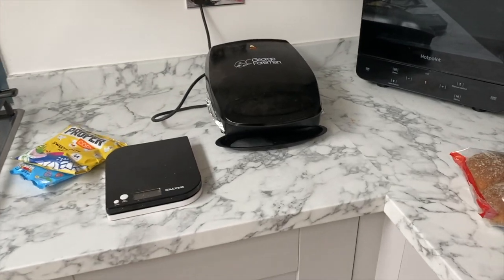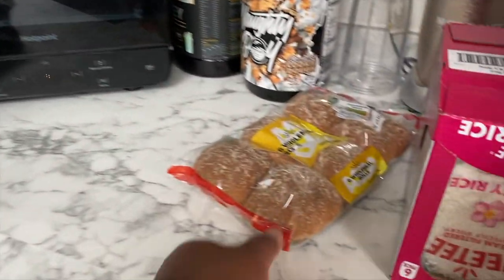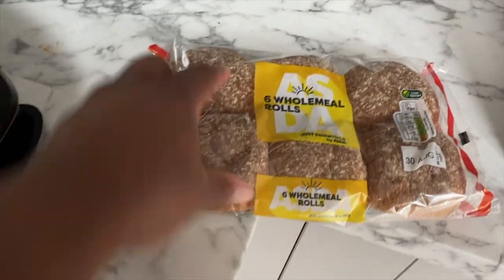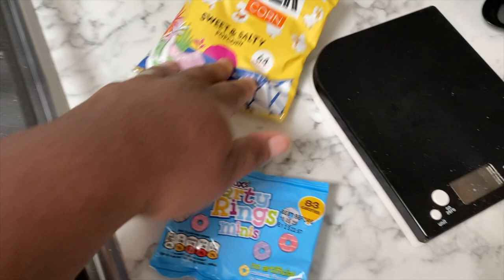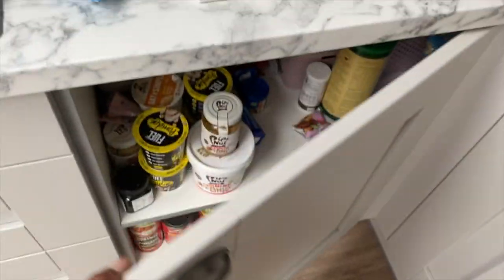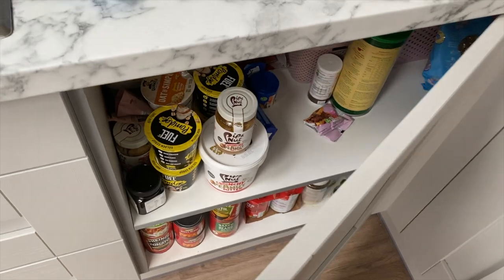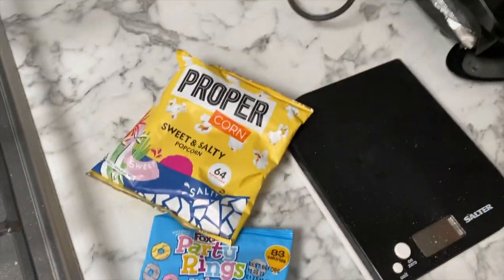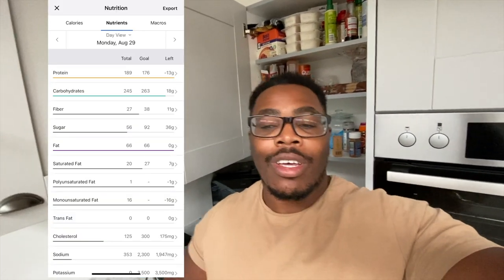Last meal of the day: turkey burgers in the George Foreman right now, having two burgers as the home meal. Snacks to end off the day - popcorn, party rings, and 35 grams of peanut butter straight from the spoon, which will round off my macros for today. Training day macros so calories are slightly higher than non-training day. I'm going to enjoy this - catch you guys next time.